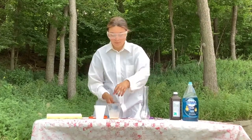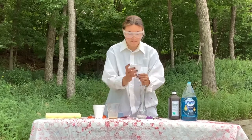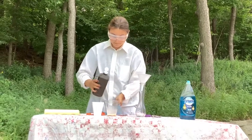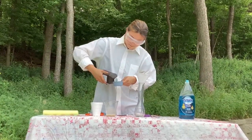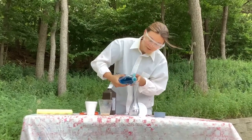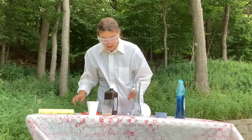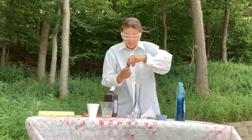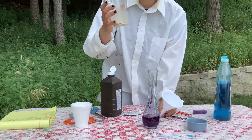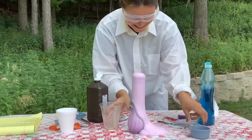For our second step we need a separate bottle to mix this in. We're going to put our funnel in and use a half cup of hydrogen peroxide, a nice big squirt of dish soap, and food coloring. Now we just pour it in — it's so pretty.